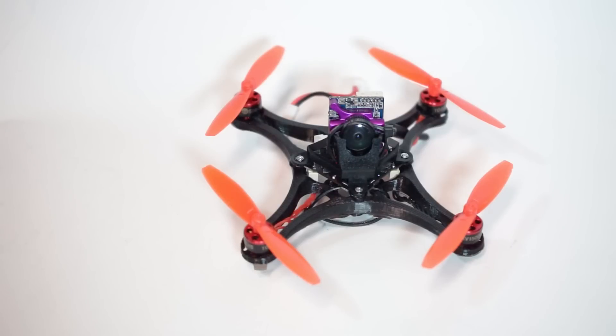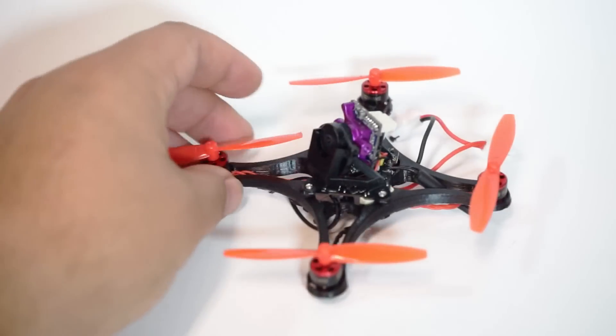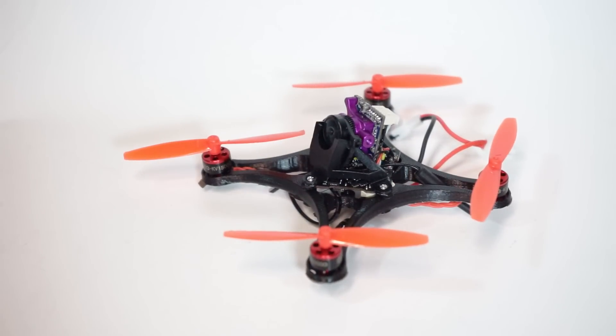Hey, John here guys, and today we're talking about the ultimate custom micro drone that you can print for yourself at home.